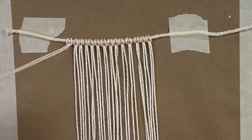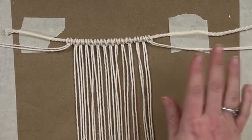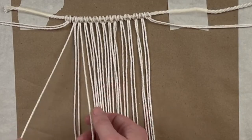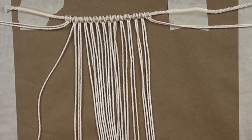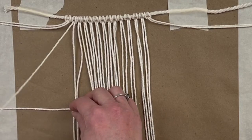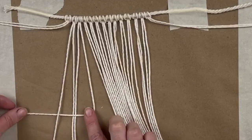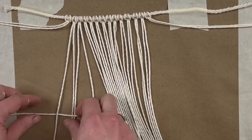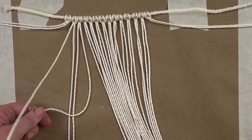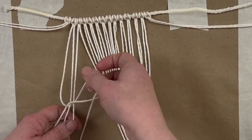Once you have everything strung up, you're going to set two of the strands aside on either side. Then we're going to take the next four and we're going to create a square knot — this is the only knot we are going to use in this whole project. First, you're going to create a backwards four, take that far left string, pull it on top, and then loop it under those middle two and through your backwards four. I hope that makes sense, but you'll definitely see me do that quite a lot in this project.